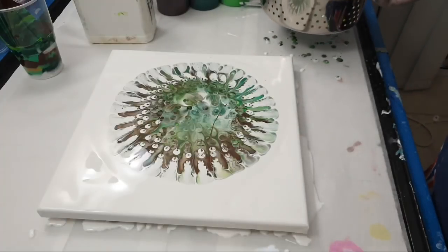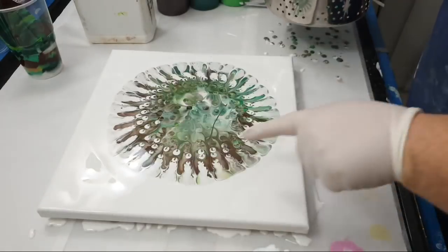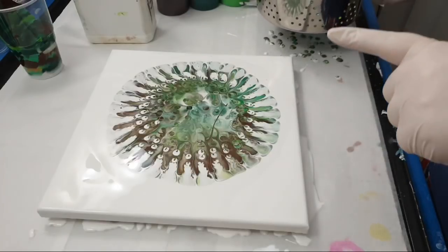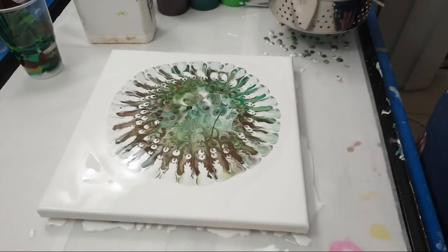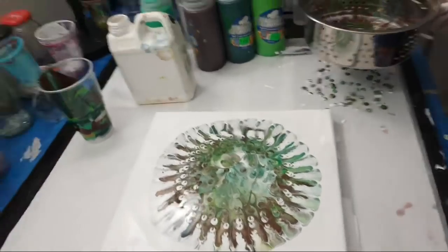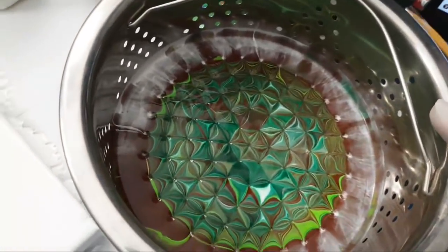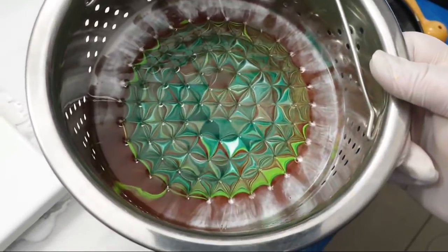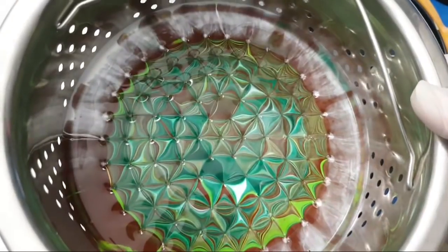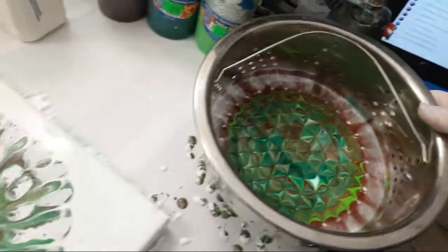Okay so from this very moment, that doesn't look anything like the kaleidoscope from Molly's Artistry, but this looks amazing. How is that? That is stunning. So now I have to find some way to put that down, hopefully without destroying it.